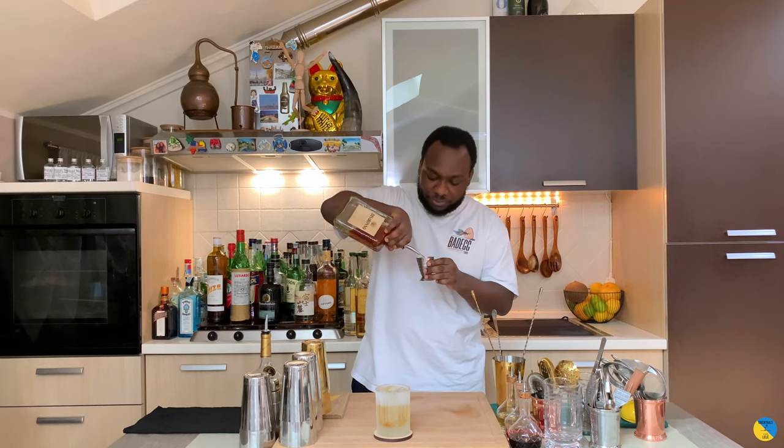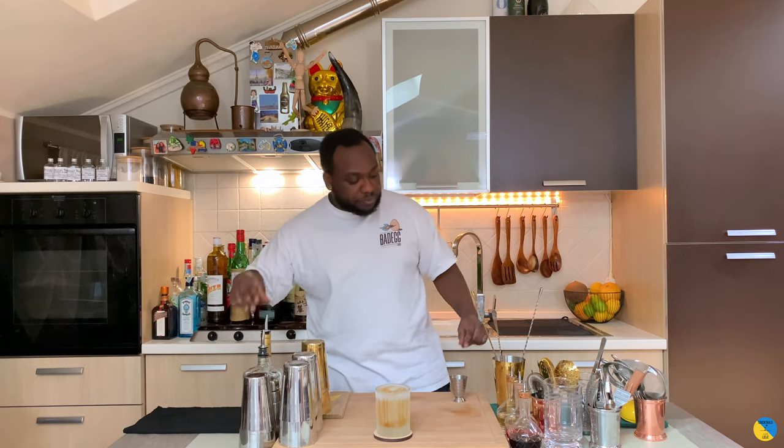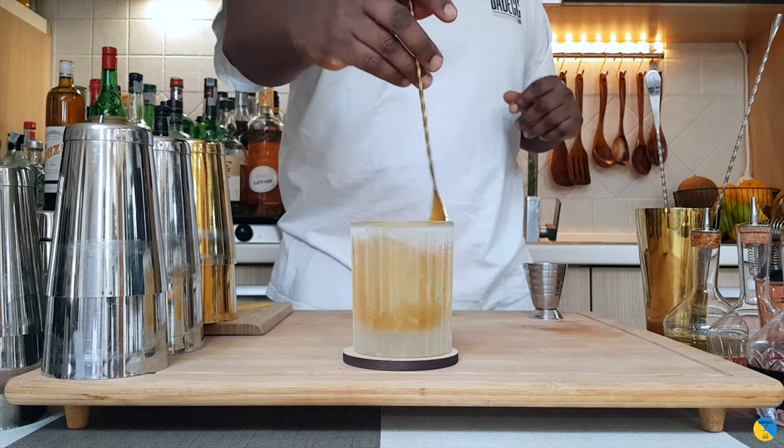And 25 ml of Disaronno. So we're going to give a gentle stir in the glass. Guys, just remember to subscribe, like and comment on my videos — thank you very much.